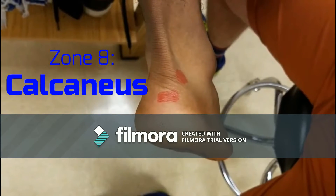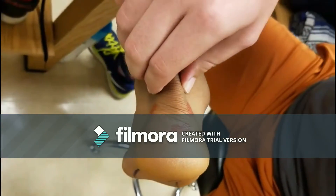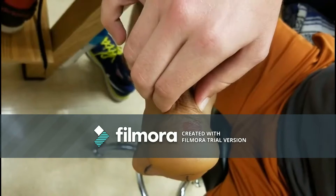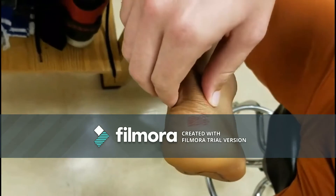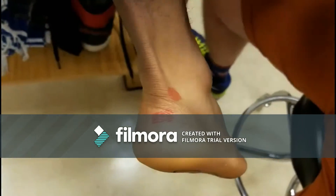Retrocalcaneal bursa lies between the anterior surface of the Achilles tendon and the posterior superior angle of the calcaneus. Start at the Achilles tendon and palpate down. Once you reach the calcaneus, you will be pinching the retrocalcaneal bursa.